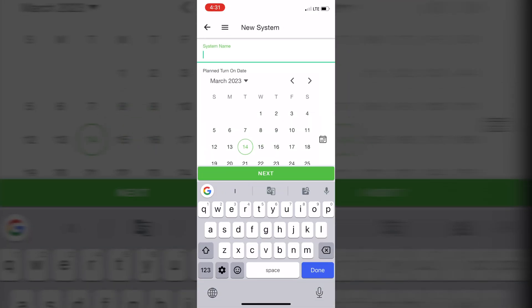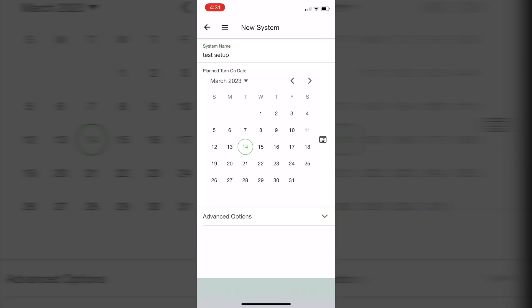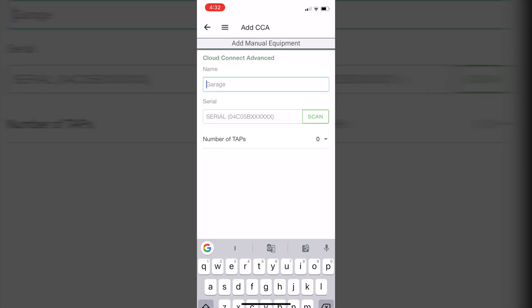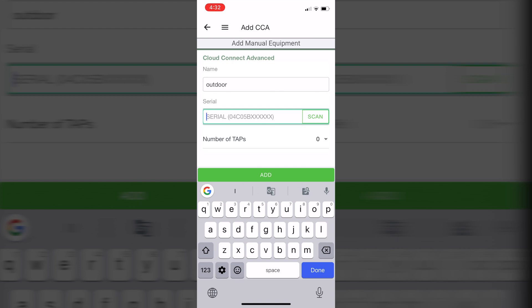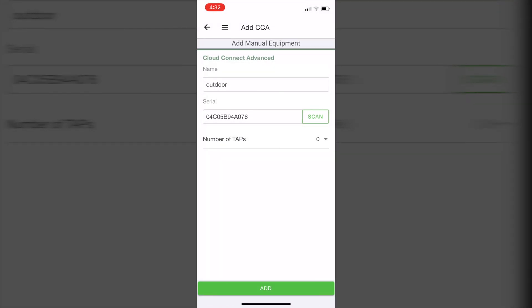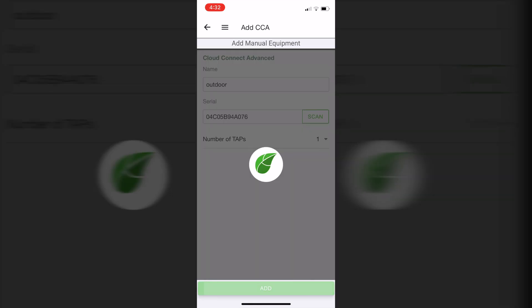To commission the Tigo system, I'm going to use a smartphone application and it's a pretty quick process. First step, we have to add the new system and then add new equipment to the system. So I'm adding the CCA, giving it a name and location, and then pressing the scan button which is going to read the barcode from the Cloud Connect and paste this information into the application. Then I have one TAP.